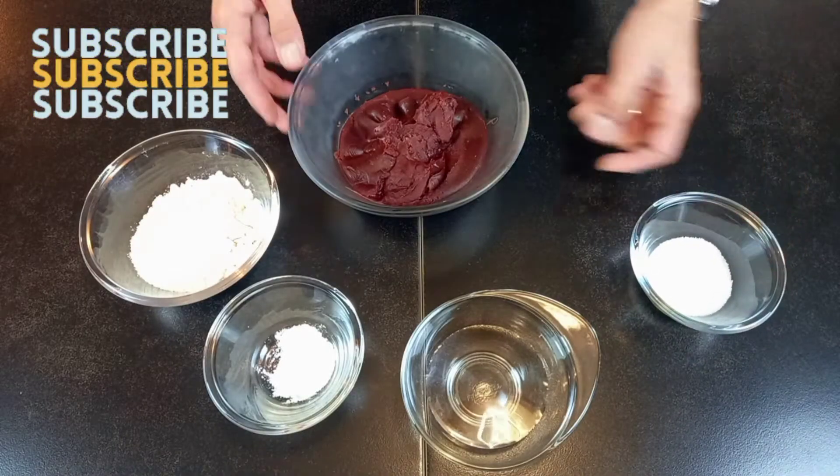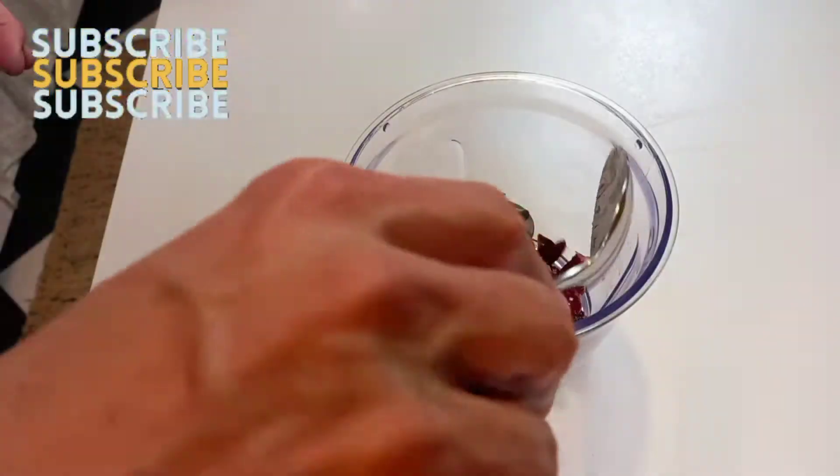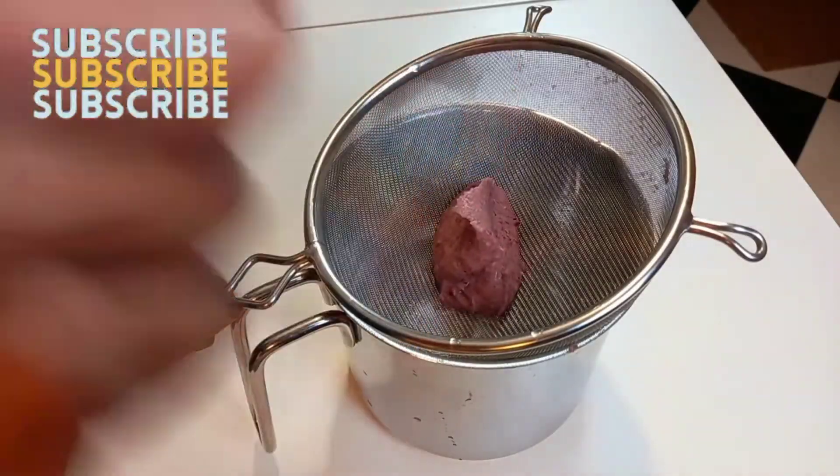For this recipe we will need sugar, red bean paste, water, baking powder, and cake flour. Cook the beans and pass them through a sieve.